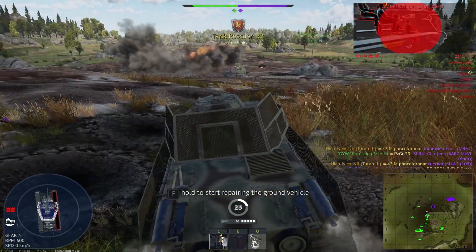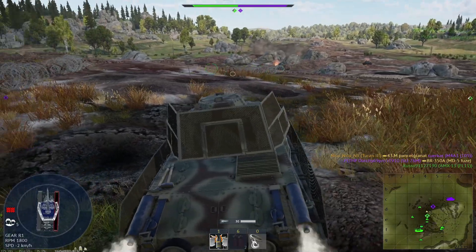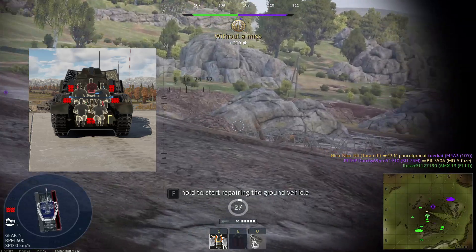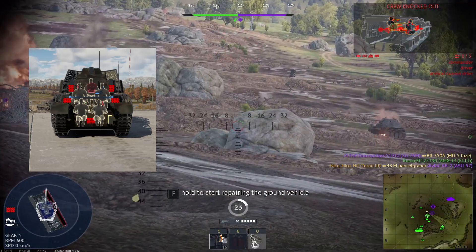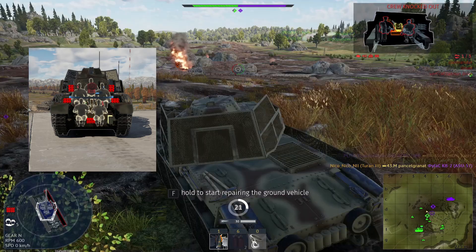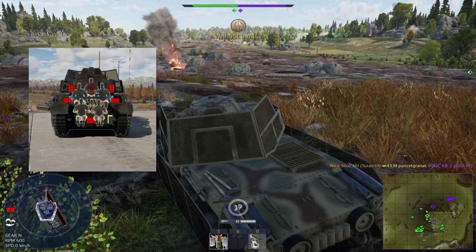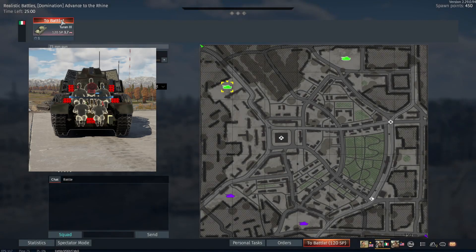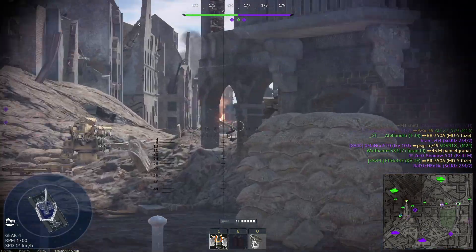I suggest taking between 9 and 22 rounds. If you take 9, you will have 1 in the chamber and 8 underneath your crew. Every round between 9 and 22 will be stored additionally on the left and right side of the tank. Every round beyond 22 will be in the turret, and I really don't recommend that since your survivability in this tank is not that high in the first place.